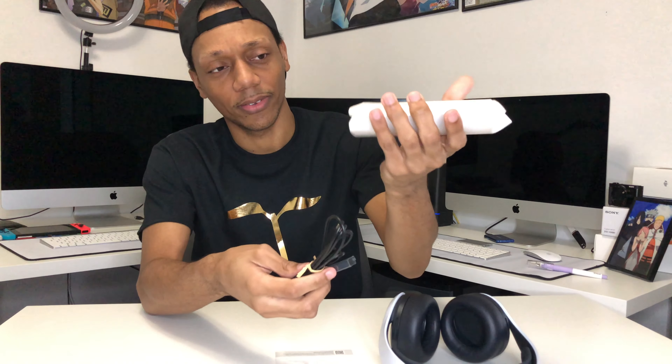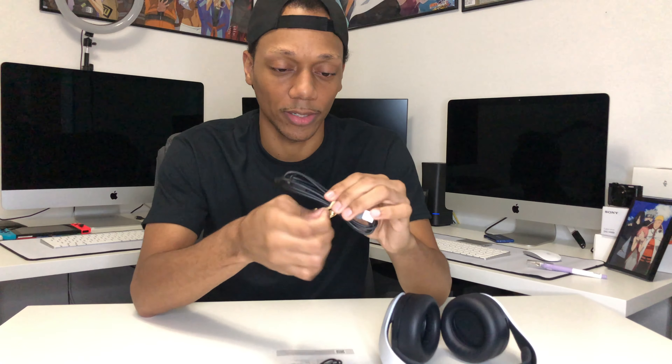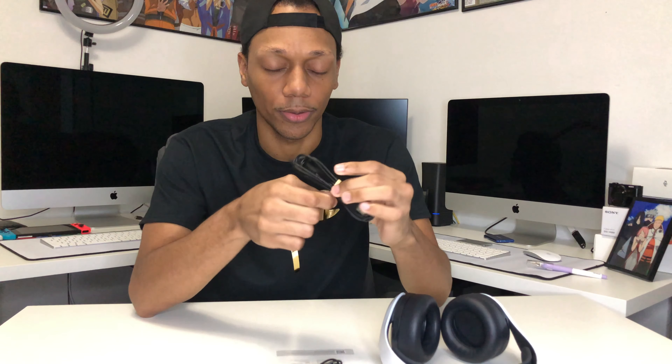That little container has some extra cords in it. It looks like a hot pocket — that's just what came to mind. There's the new paper packaging. They've got these paper twist ties — I forgot what they're called — but they twist on the whole wires and it's paper now, like cardboard. I see you Sony, saving the world. I like it, even though it doesn't have the best look or feel.